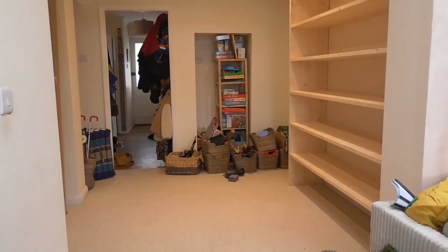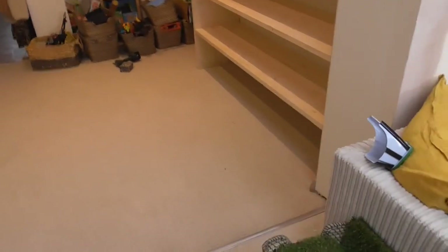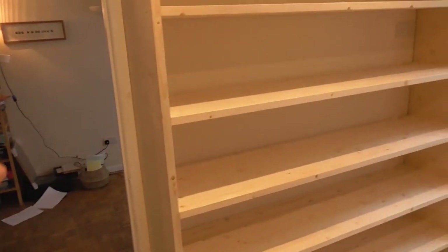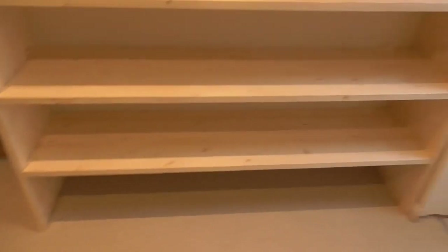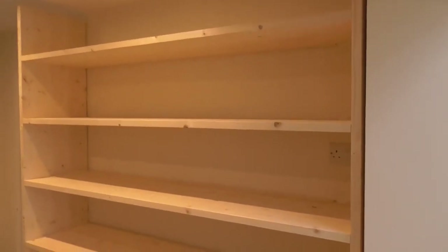Right, let's have a quick look. So there you can see — that's in the space. It had to fit between this door opening here and had to fit all of these little baskets in. As you can see, that's going to give a colossal amount of storage in there.